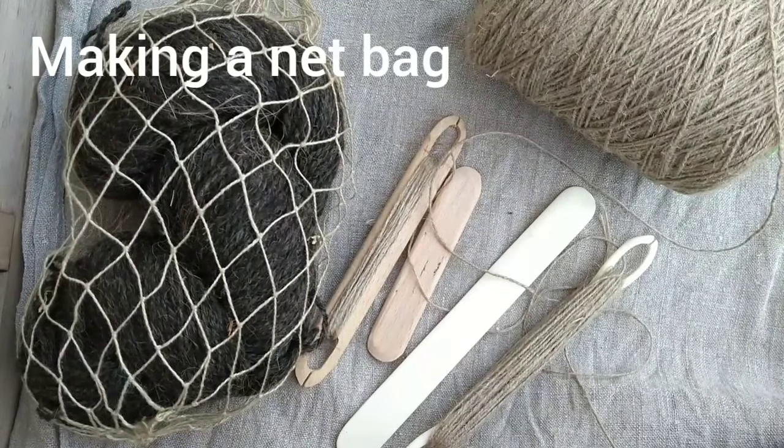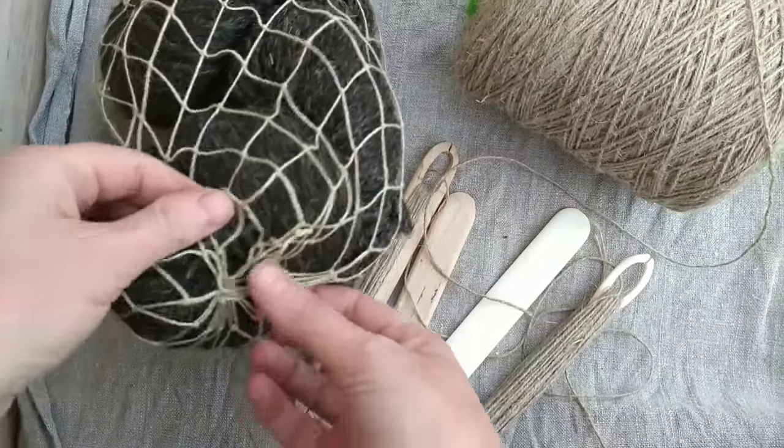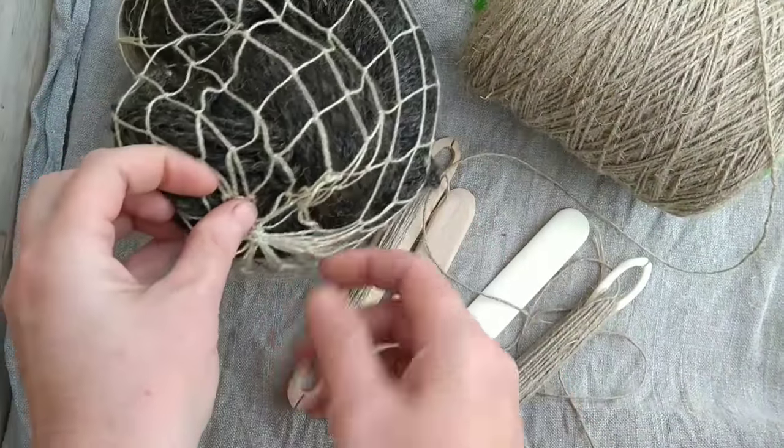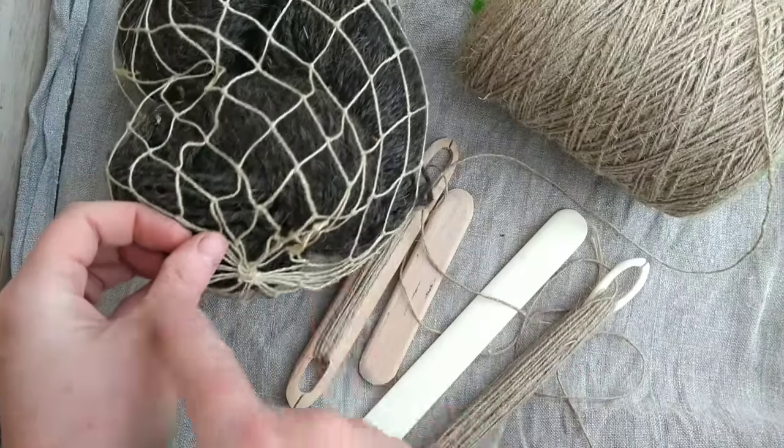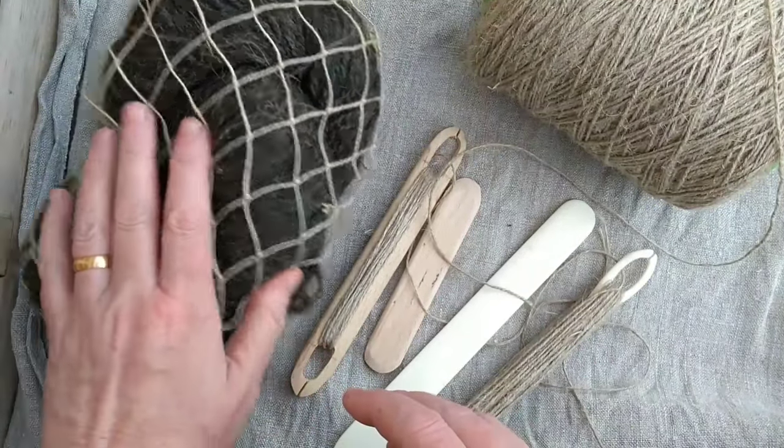Net making doesn't have to be a difficult craft. We're going to be making a very straightforward net bag. It's going to start from a central loop and I'm going to work it in a seamless spiral. This is one of the easiest ways to make a net. It's very practical.